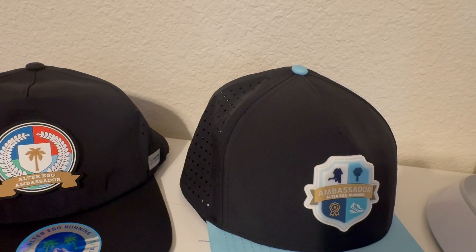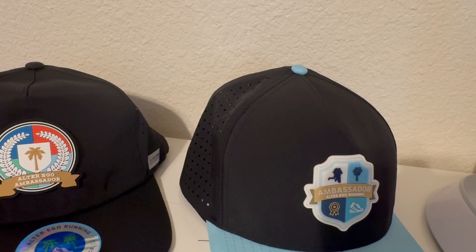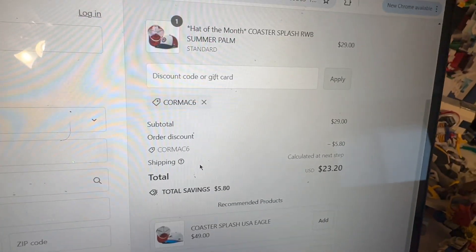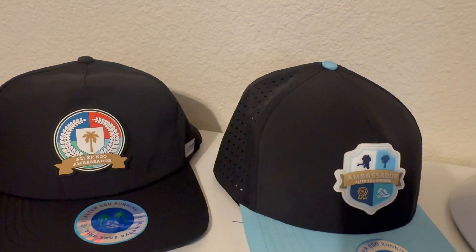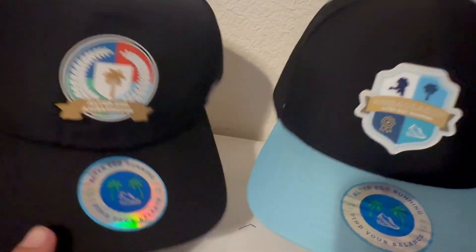I do have a discount code if you're interested — it is CORMAC6, C-O-R-M-A-C, number six. That should give you 20% off. I just tested it at checkout and it does work — it saved me five bucks on a hat I was looking at, bringing it down to $23. Really good price. So if you're interested in Alter Ego Running, use my discount code CORMAC6.